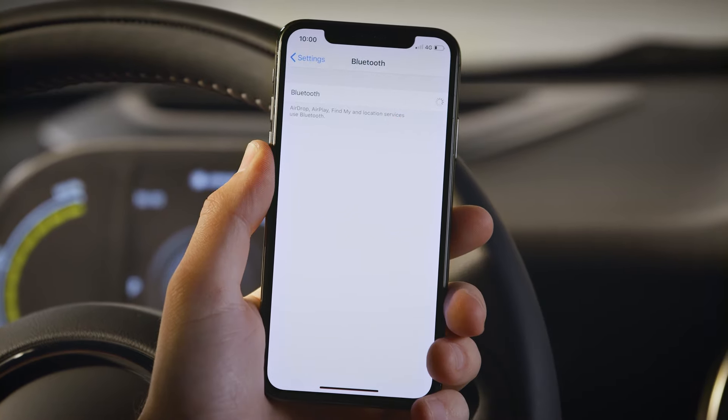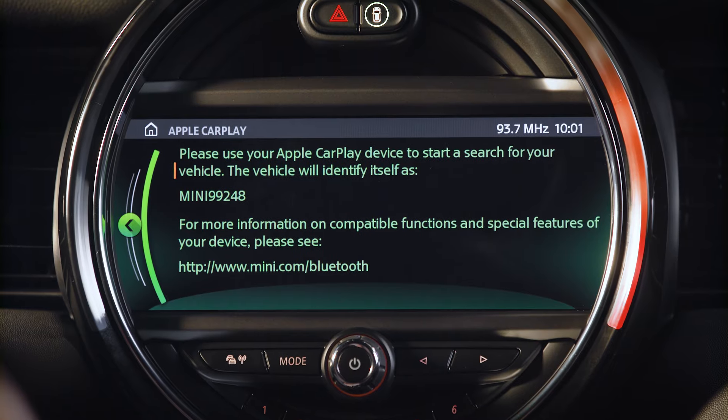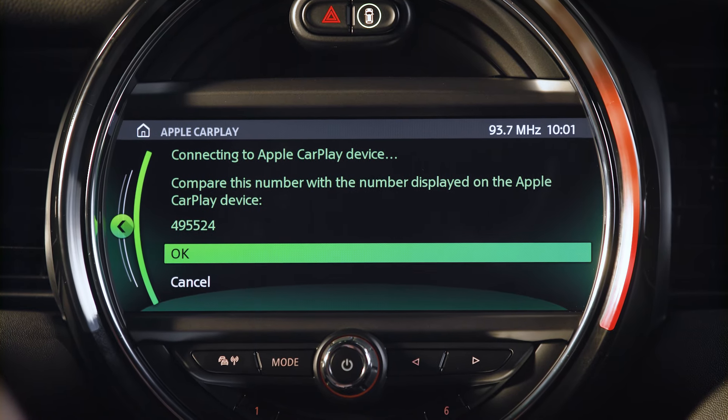Turn on Bluetooth on your iPhone. Select the vehicle with the corresponding number, and see if the subsequent number is shown on your iPhone.